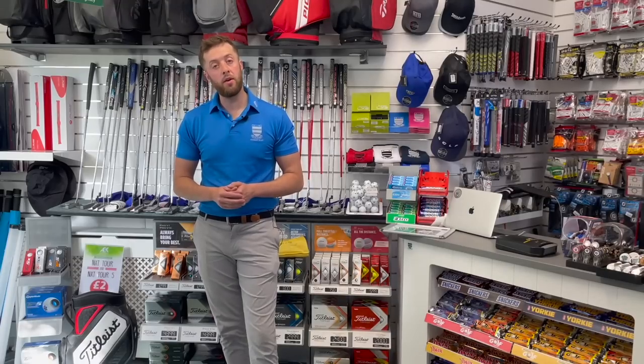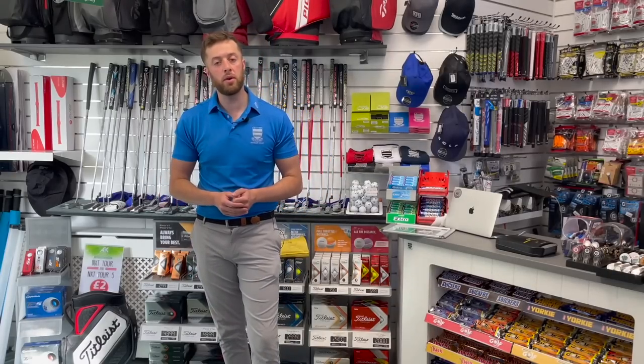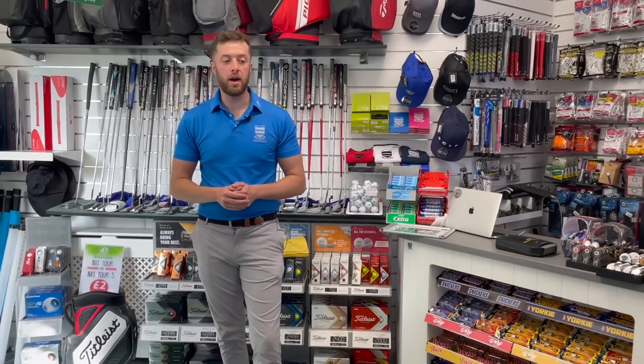Unfortunately they've got counterfeit grips, and this is becoming a really common issue now. These scammers are seeing a great opportunity — they're not daft. But I found a chink in their armour and I'm going to show you guys how to identify whether you bought fake grips or not.